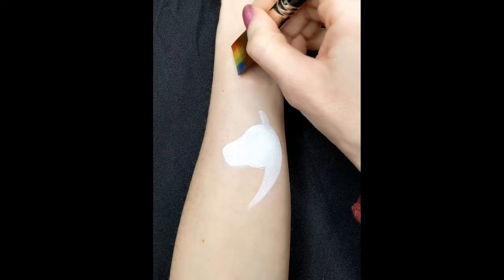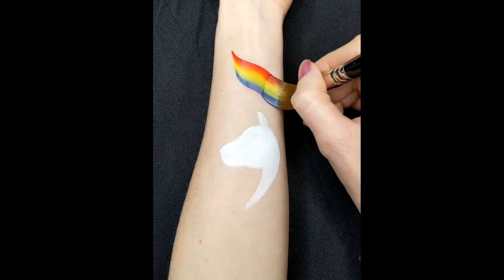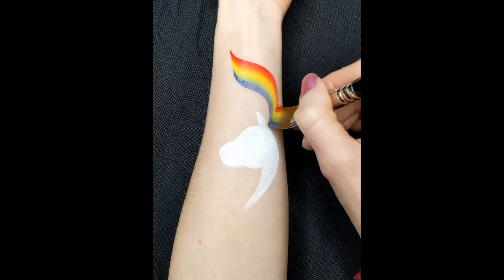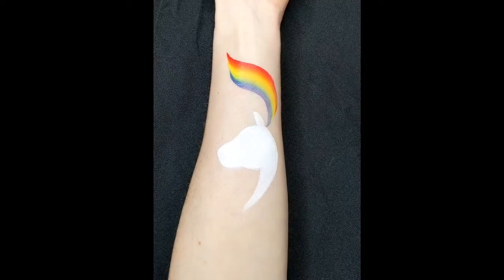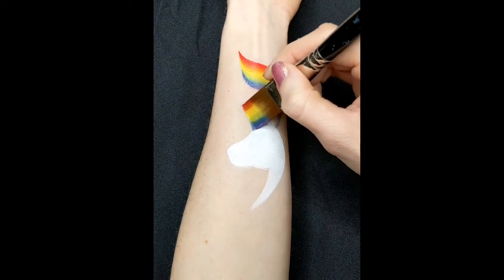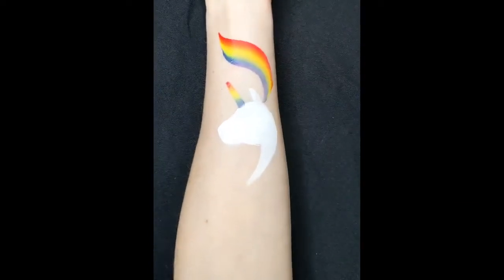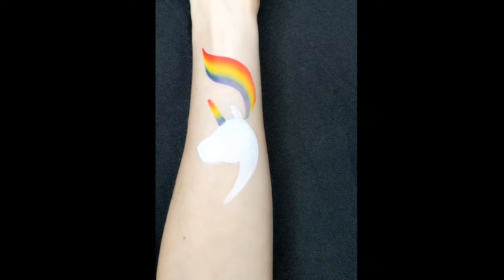And then if you're doing a unicorn, girls especially usually want a rainbow with their unicorn. So I've got some Craze FX Candyland, and this is a one stroke. And I just do a swirl across the top. And then you can also use it while you've got it loaded to make the horn of the unicorn. And it looks quite cool in a rainbow.